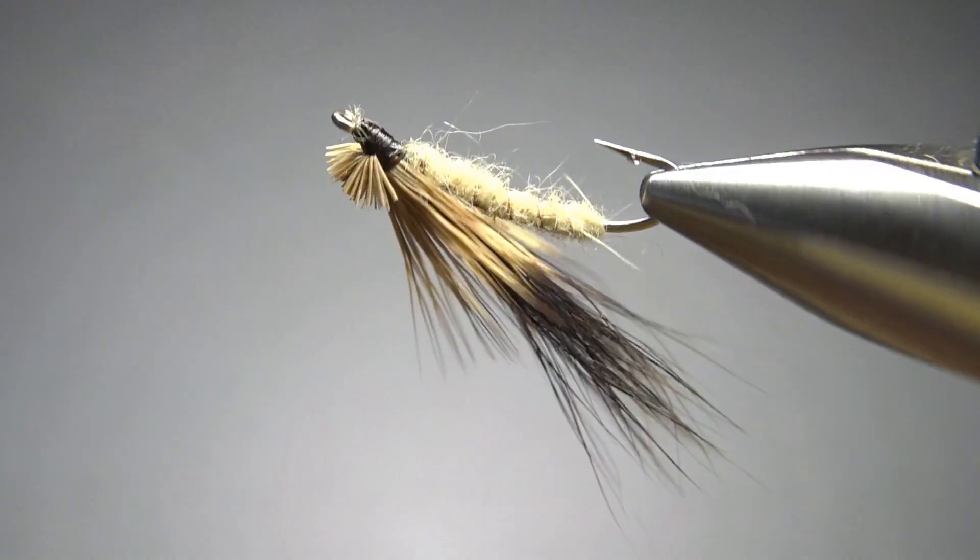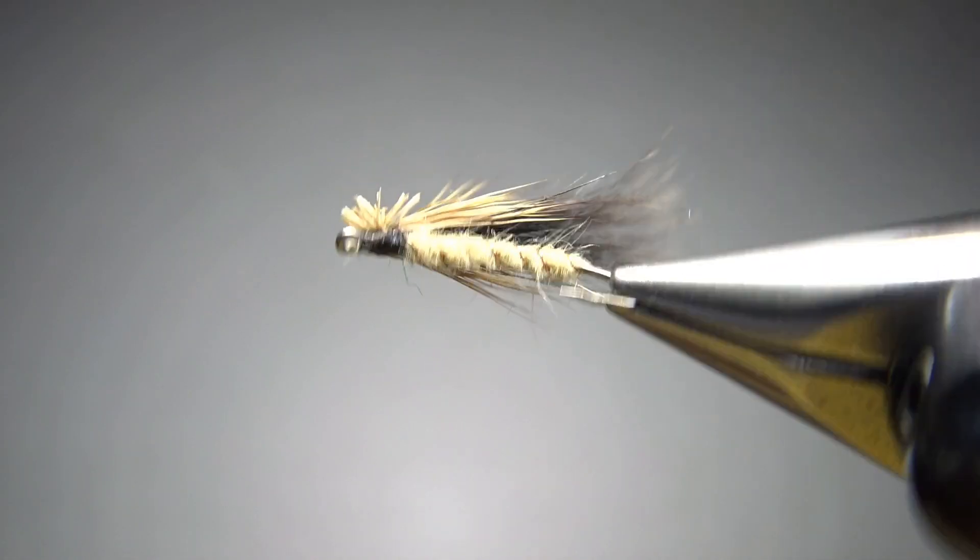I think this is a really great looking pattern. It is tied on a pretty unique hook — the TMC 200R, which is basically a 3x long curved shank nymph or dry fly hook. The fly has a great looking profile and uses a couple of cool materials: deer hair for the wing — I'll always love that — and black squirrel for an underwing, which is pretty unique and makes the fly look really cool. I've never fished this pattern, but I promise I'm going to tie a dozen of these, put them in my box for this spring. I think it's going to be a winner. The recipe calls for sizes as big as an eight and down to a 20.